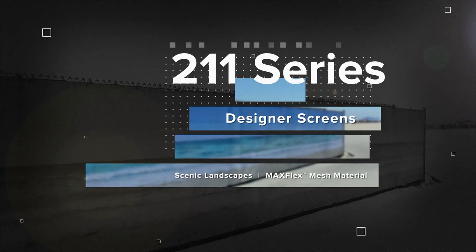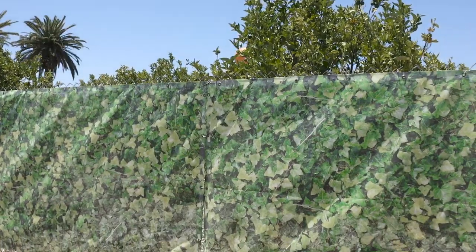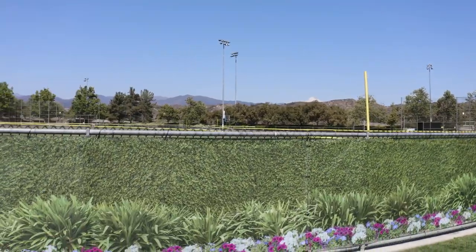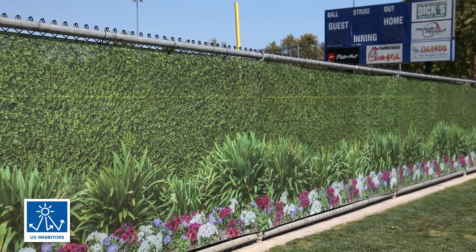Introducing our 211 Series Scenic Designer Fence Screens. Designed as a hassle-free way to transform fences into scenic landscapes, this professionally designed collection of all-weather rated screens are perfect for indoor and outdoor applications.